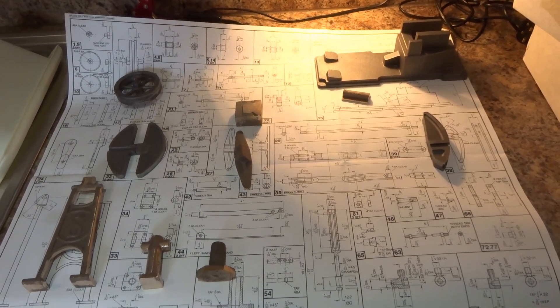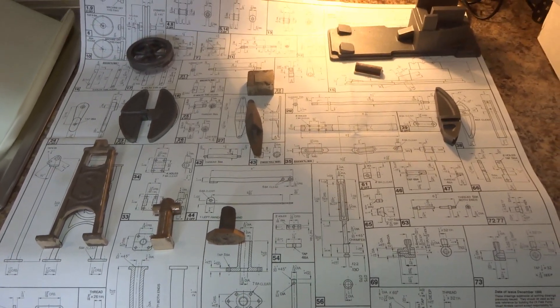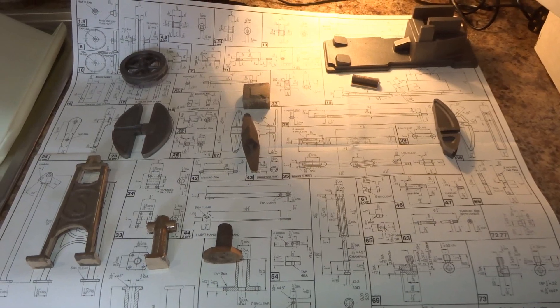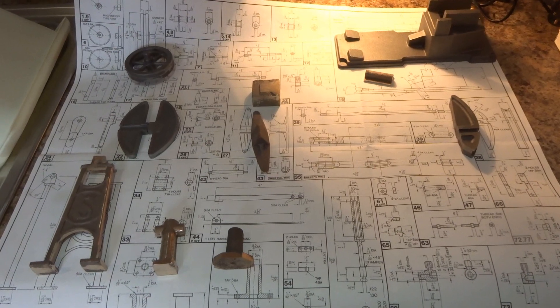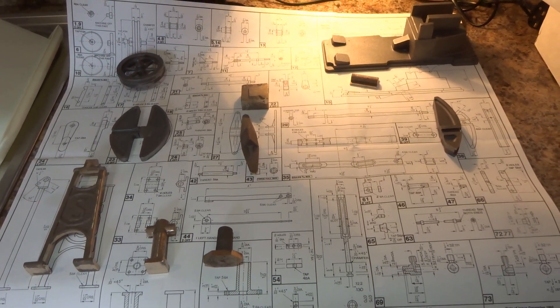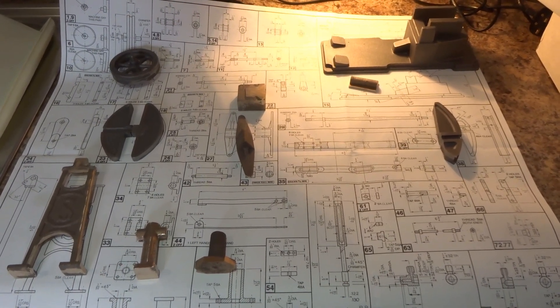I've cleaned up the majority of the bigger castings — that's to say removed the flashings from the moulds — so that hopefully when I get to it, they'll be in a position where they can be held in a chuck or whatever's necessary, a milling machine vise, to do the machining.